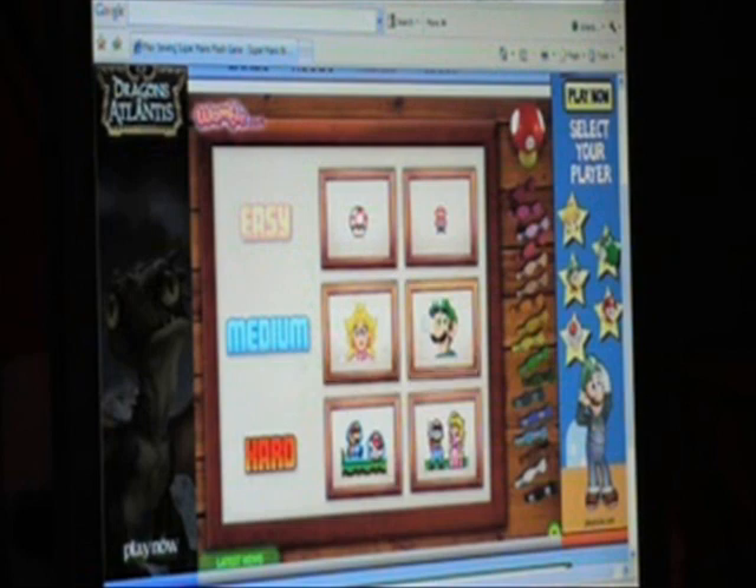It makes sounds when you scroll over it. Anyway, there are two graphics for each difficulty. I've only done the two easy ones. The easy ones are the Mushroom and Mario. The medium ones are Peach and Luigi. And the really hard ones are Mario kicking a shell and Mario doing his little two-finger pose.